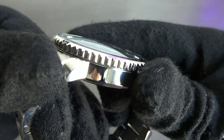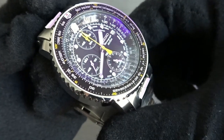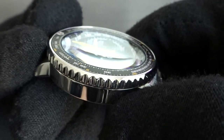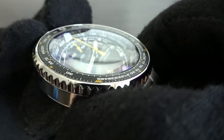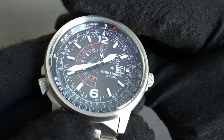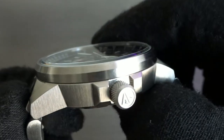The Seiko is thicker only due to its domed crystal. It's that domed hardlux crystal that gives the Flightmaster its distinctive look. You do pick up a lot of distortion when viewed from an angle, but for me that adds to the appeal of the watch. The Citizen's flat mineral crystal offers great clarity, and you can see that it sits slightly above the bezel.